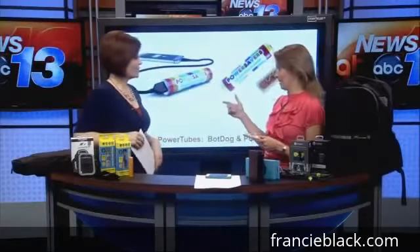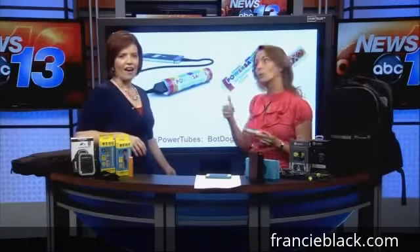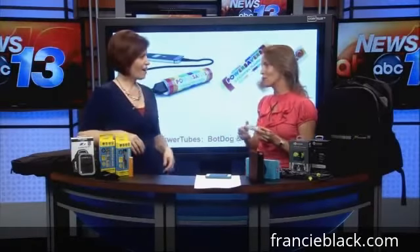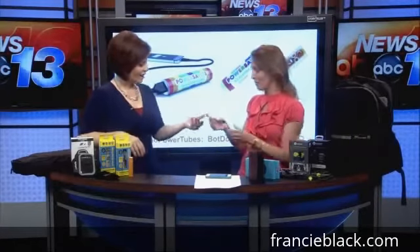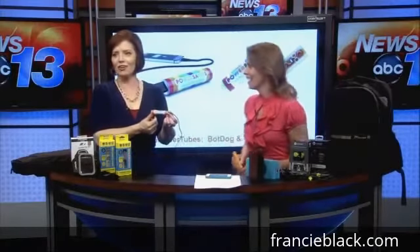We're going to start off with something fun and functional — rechargeable backup batteries for your mobile devices, your cameras, your mp3 players, so when dad's traveling, they're totally fun styles and designs. Check that out! It looks like a roll of Lifesavers.